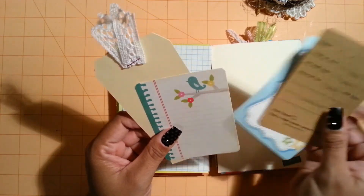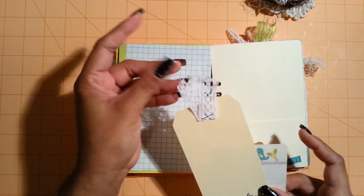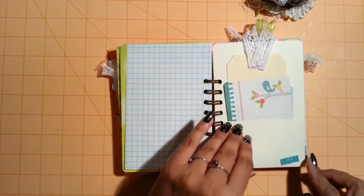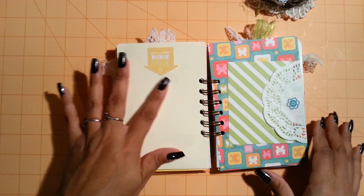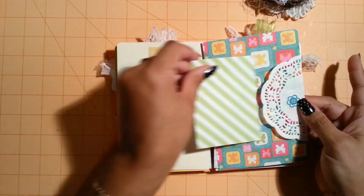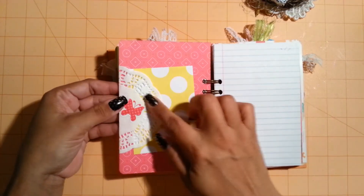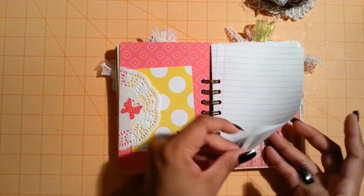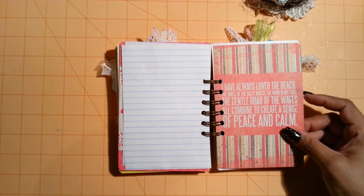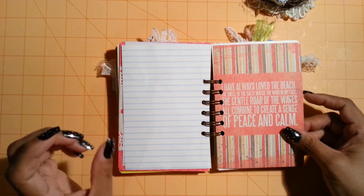This is 'Family Time,' another Recollection, and from Echo Park. And then this stamp here - I just stamped 'love this' with a little arrow. Some more lace here that I just stapled on the tag. And then down here I put a summer sticker, here's another sticker, and then here I just used a doily. I covered up the stapler with the sticker there, and some more of these Recollection journaling cards. And there's a little butterfly sticker there, some more writing paper. And then this one here is like a little quote - it says 'I have always loved the beach. The smell of the salty waters, the winds in my face, the gentle roll of the waves, all combines to create a sense of peace and calm.'